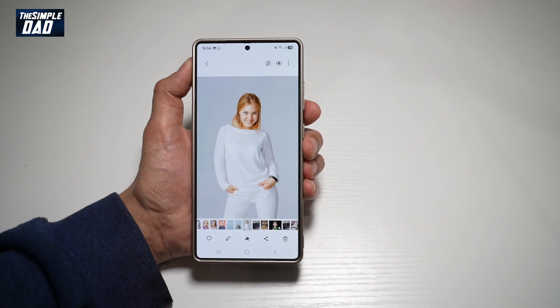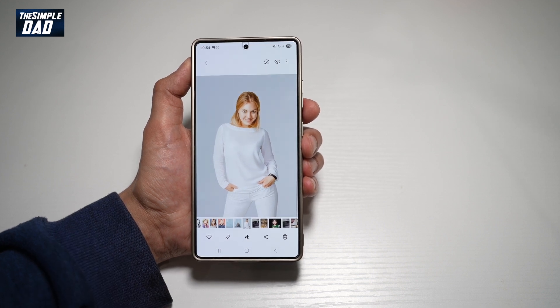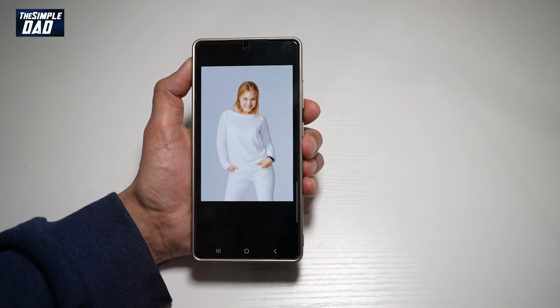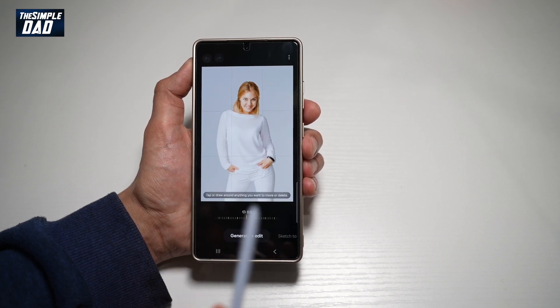So first, go ahead and open up the picture on your gallery app on your Samsung S25 Ultra. Now go ahead and hit this AI button. Next, you want to go ahead and use your Samsung pen.